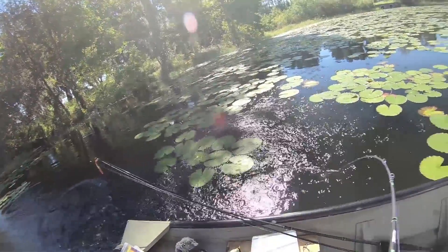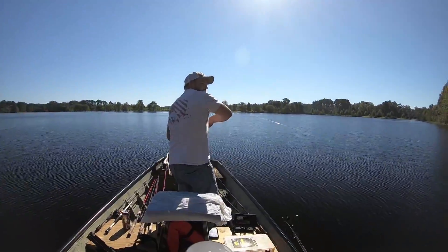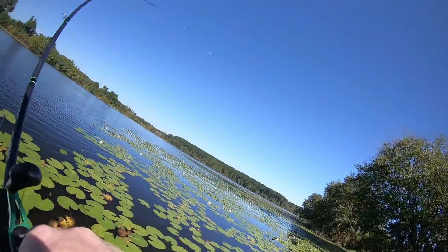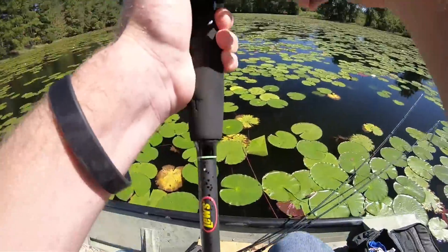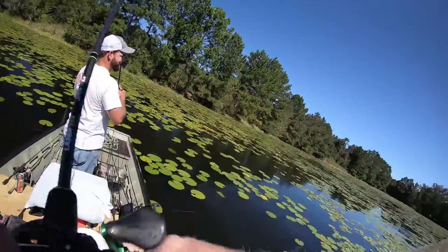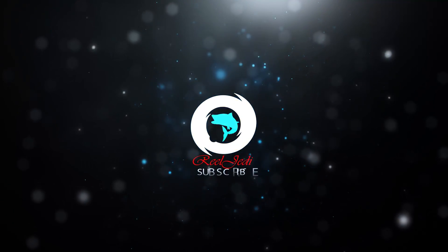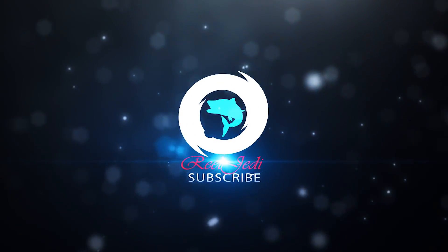Oh yeah, there we go, baby. He's got one — this is a good one. I hooked him. All right guys, I woke up at nine o'clock this morning to fish a new lake. I fished this lake about 20 years ago when I was a kid, but I haven't fished it in a really long time. We're going to start off possibly throwing some topwater. Let's get out here and catch some fish.